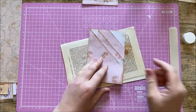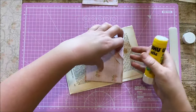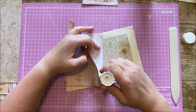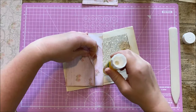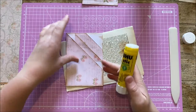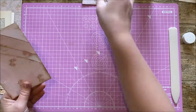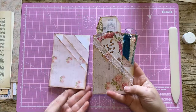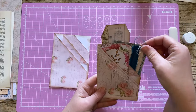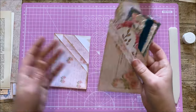You can either finish this off by gluing it closed or you can stitch. I'm going to just glue this one. I would normally use something a little stronger because with a pocket it's going to have a lot of pulling, but I'm going to use a little bit of glue just so you can see the pocket finished. All I've done here to decorate is add a little bit of lace to this one, and then pop all your lovely things in there for your stuffed pocket. So that's the first pocket.